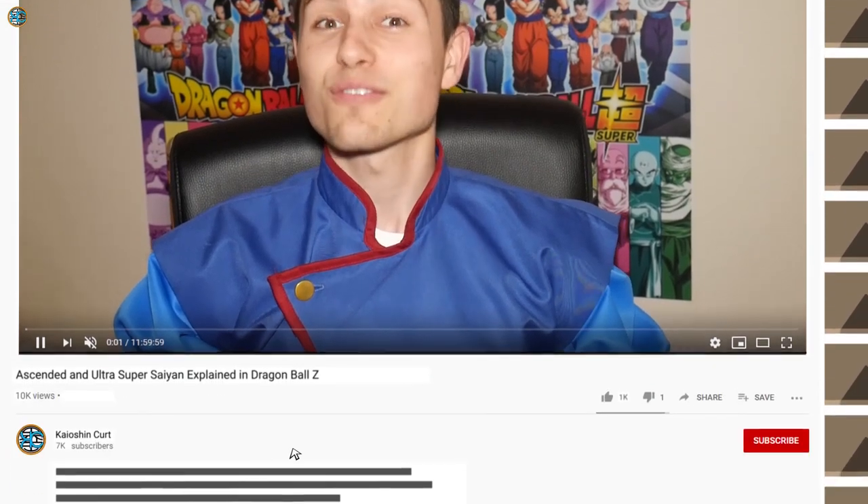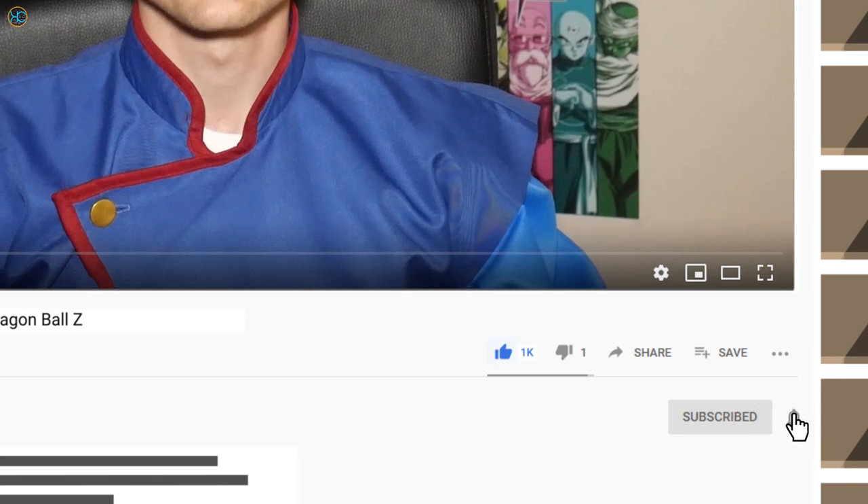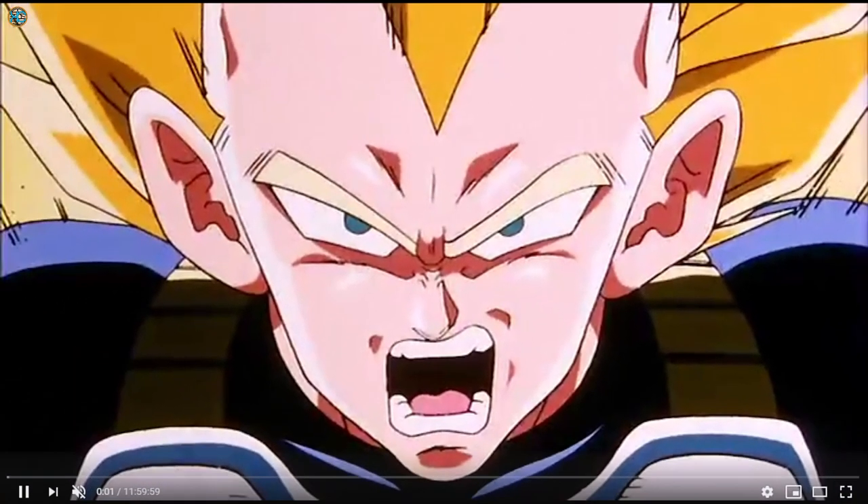Hey there guys, it's Kaioshin Code here helping you to expand and enhance your knowledge of Dragon Ball. On this channel, we do Dragon Ball knowledge videos, Dragon Ball merchandise reviews and coverage of Dragon Ball Super. In the last video in the transformations playlist, we analysed the Super Saiyan transformation.